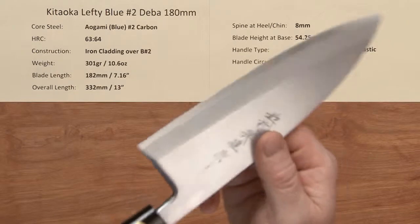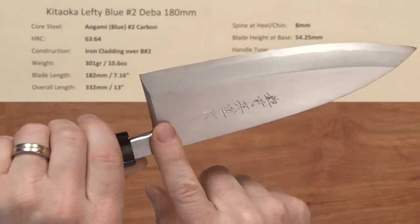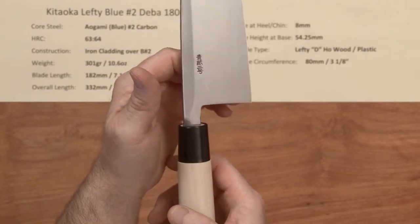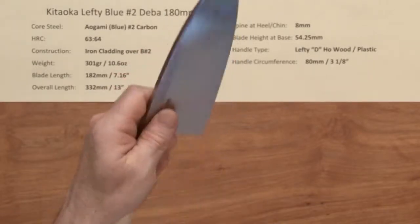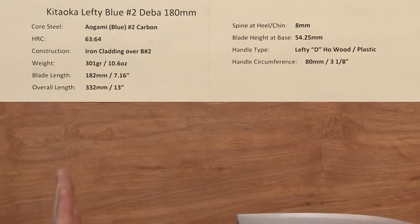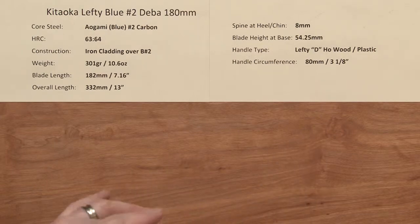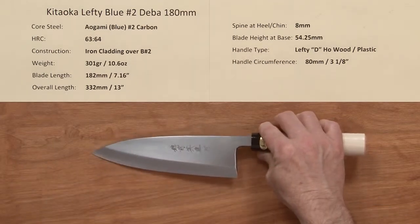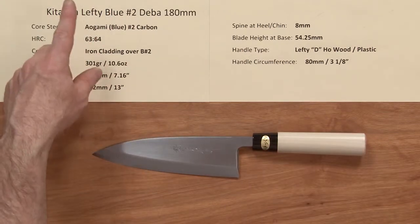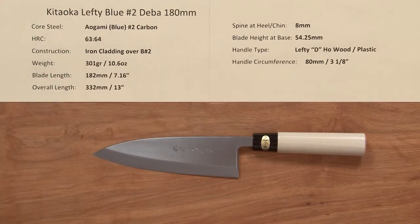They're really nicely done knives — you've got a lot of nice rounding on the choil and the spines are really nicely done. Balance point is right about there, and it's a substantial heavy blade, but that's the style of blade this represents. So if you want to try a lefty single bevel and you don't want to pay a lot for it, this is a really nice option in a really nice steel — Blue No. 2. So that's the Kitaoka left-handed single bevel Blue No. 2 Deba, 180 millimeter knife.